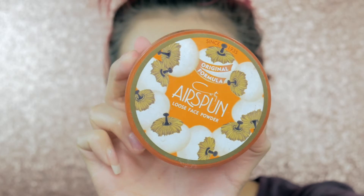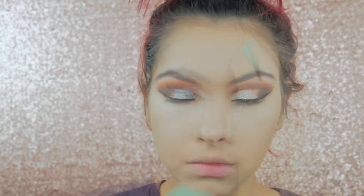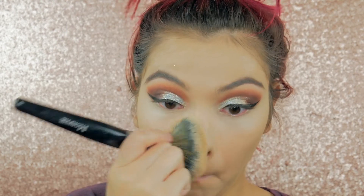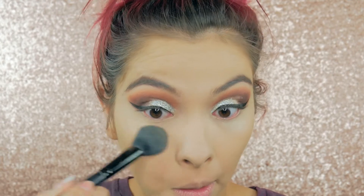Now I'm setting my under eyes and baking my face with Cody Airspun Loose Finishing Powder. Once that's done baking, I'm buffing in MAC Mineralized Powder in the shade Golden — this helps add color back to the skin so the loose powder doesn't wash me out. Then under the eyes I'm using MAC Studio Fix Powder in NC20 to brighten things up a little.